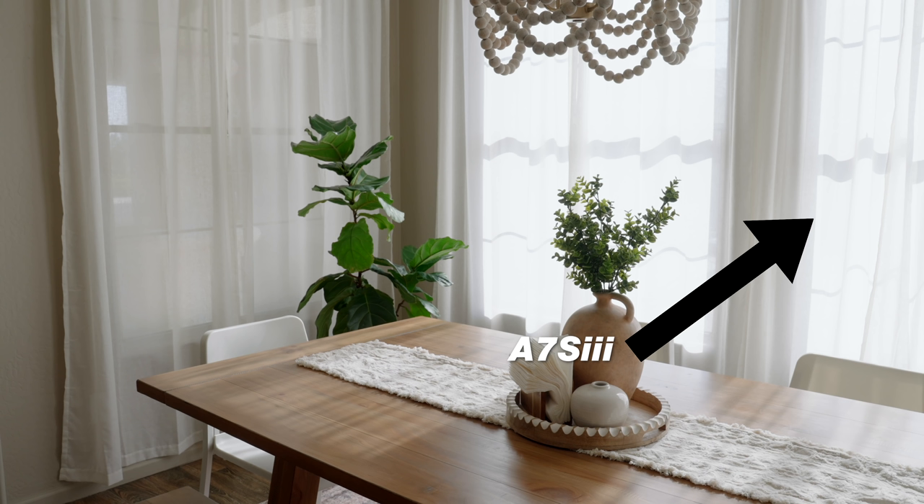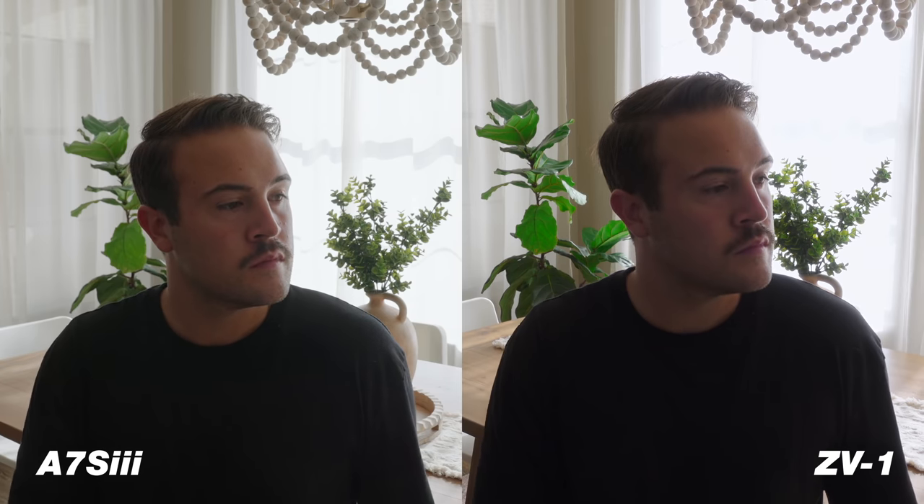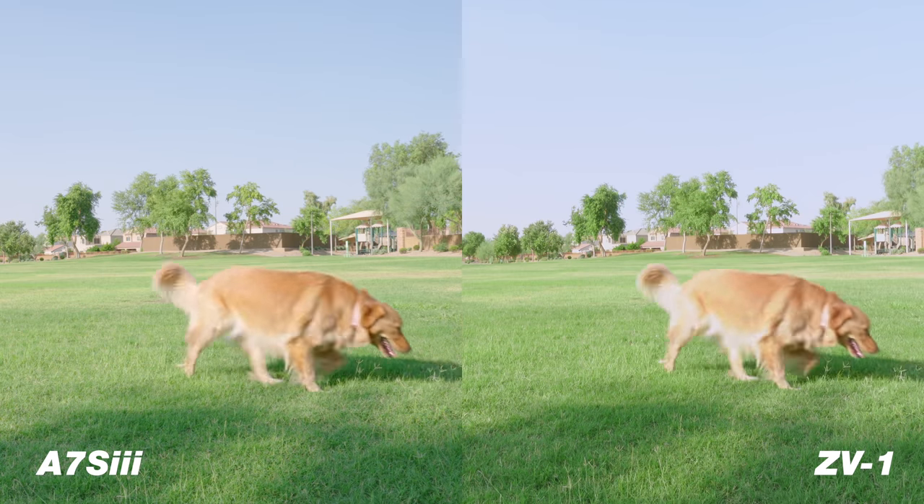For me, one of the biggest differences between these two cameras was the dynamic range. You could really see a lot more in the highlights and the shadows on the A7S III, whereas on the ZV-1 we just didn't get as much of that detail in the highlights or shadows — we still got a lot, just not as much as the A7S III.